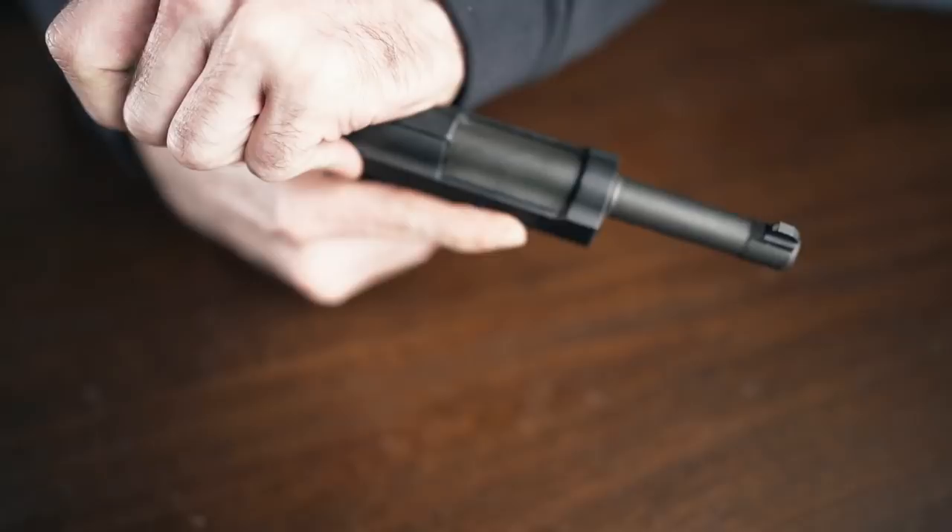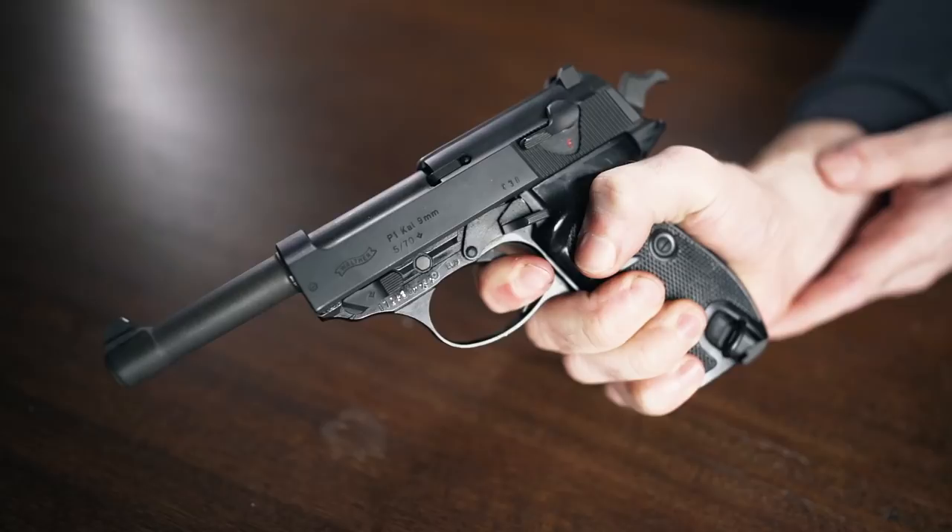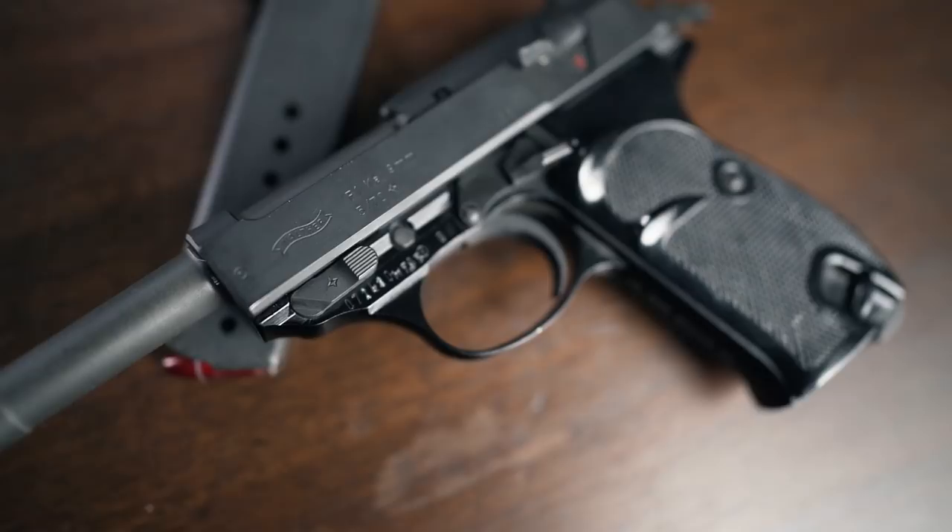The P-1 also includes the P-38's loaded chamber indicator, providing a visual aid to the shooter via a small pin that extends to the rear when a round is chambered and the gun is hot. It's a pretty neat feature and it's certainly ahead of its time, but overall it's kind of one of those classic pieces of German over-engineering — realistically, you don't need something that complicated to achieve the same effect, so this is something that sort of died with the P-1 and P-38. However, far more features found on the P-1 and P-38 did continue on into the future, such as the safety and decocker, the double action trigger, and the locking block that are all conspicuously found on the US government's Beretta M9 pistols.